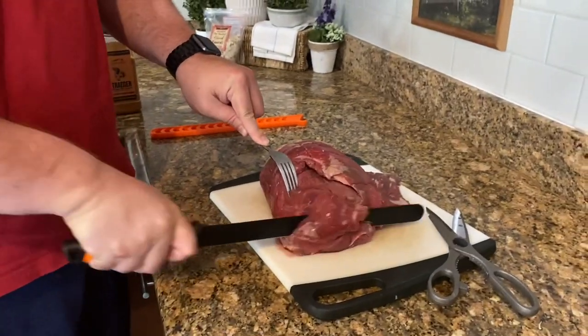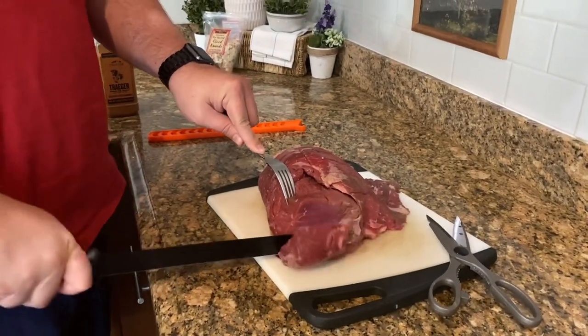That is a super sharp knife. He got it from Amazon, and because he used it and filled out like some questionnaire, he got another knife for free.